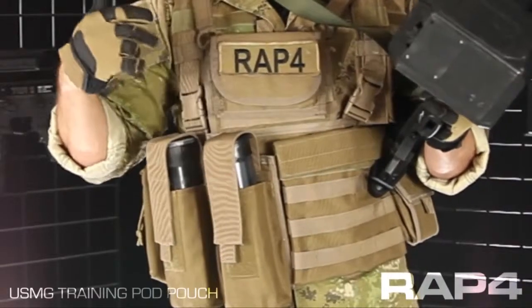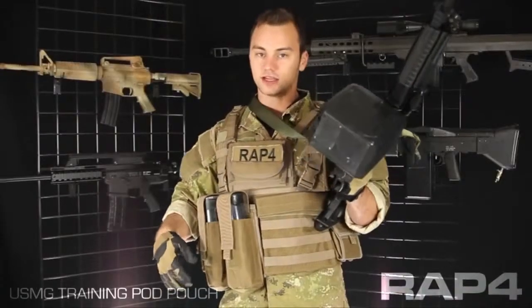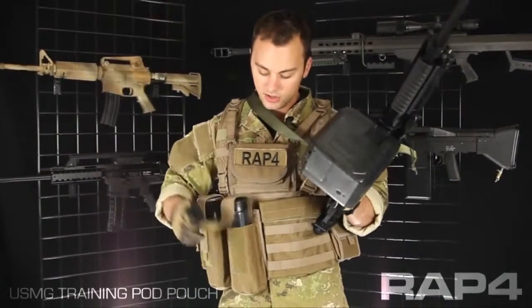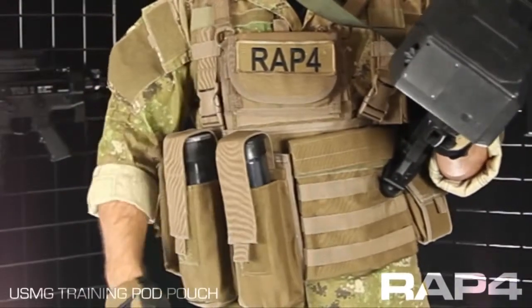It takes up two rows wide by five rows tall. This pouch is shown with a standard size pod, but because the loop panel on the front is so long, you're able to accommodate shorter or taller pods as well, depending on the kind that you have.